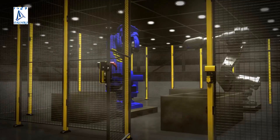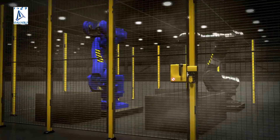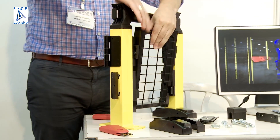Axelent is a producer of machine safety and cable management. We work worldwide with products that are flexible, quick to install and easy to use for our users.